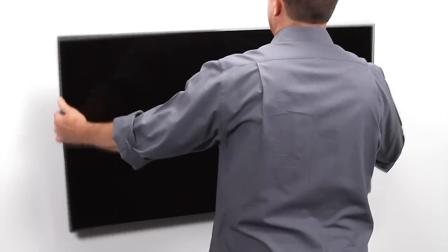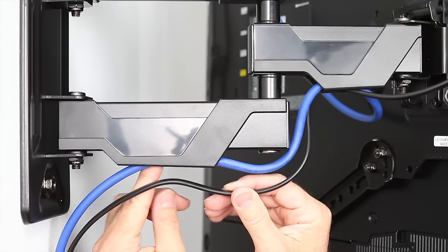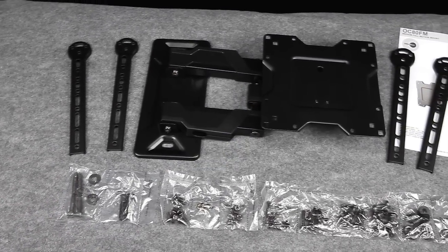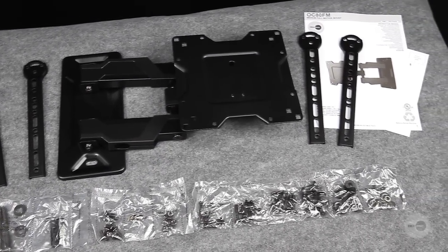It offers post-installation leveling of the mount and integrated cable management to guide wires, plus it comes with a manual, complete hardware kit, and adapters to make installation easy. Here's how.